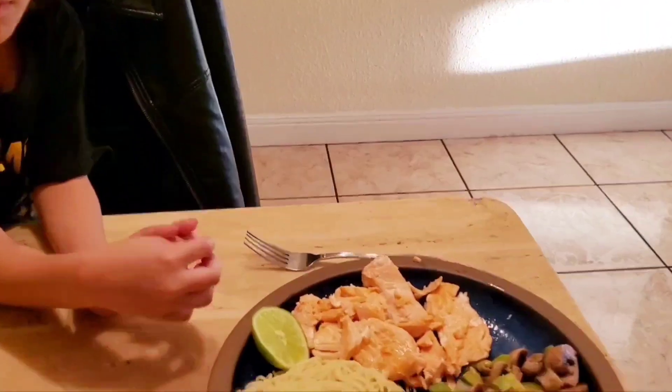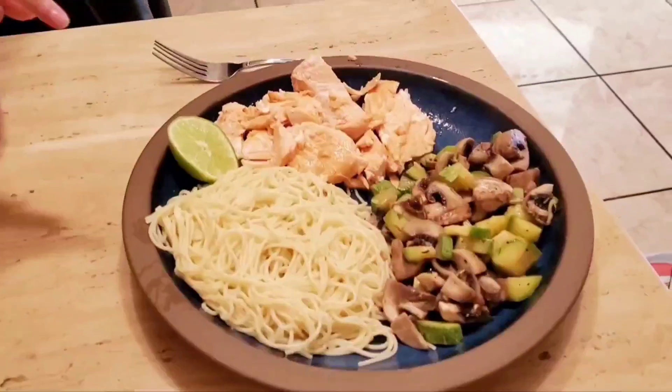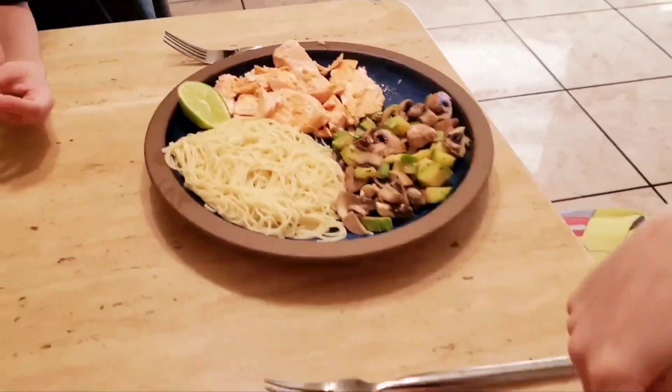Que rico. Que rico. This is Daddy's food. And this is Mom's food.